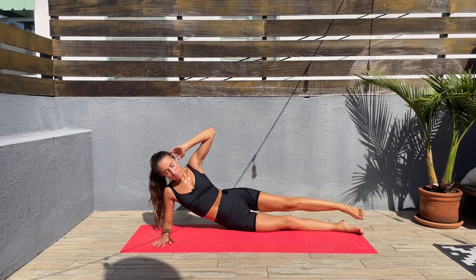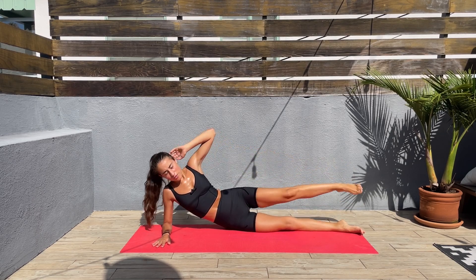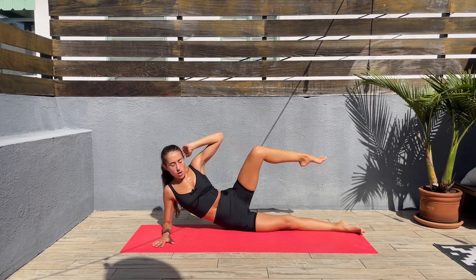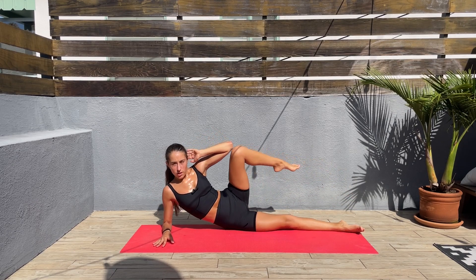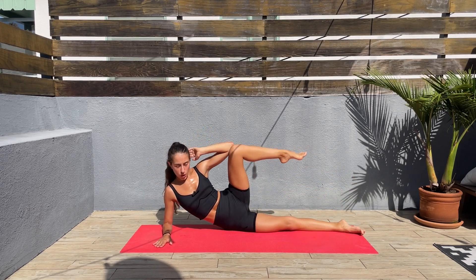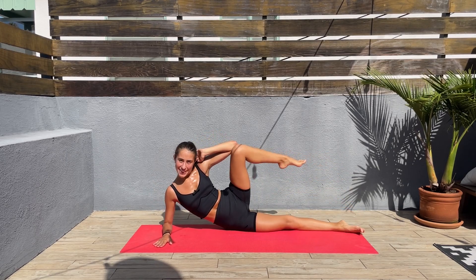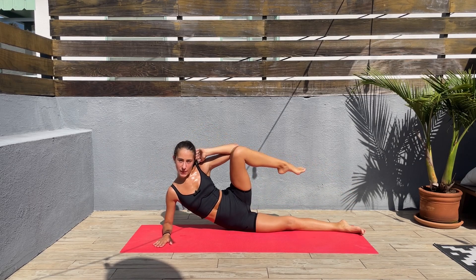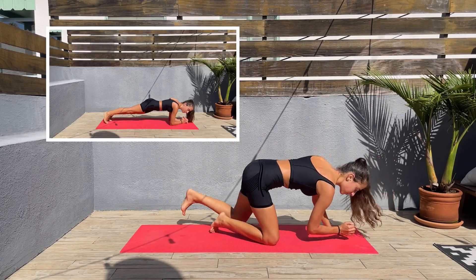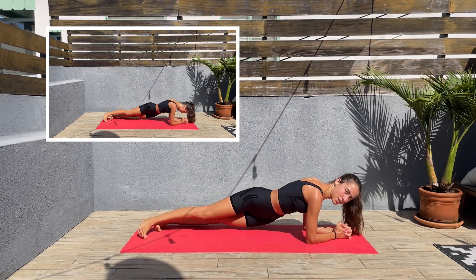We'll go from low plank to the right side or left side first, and then we'll do the other side — a bit different, we'll do more hip dips than if we were doing both sides at the same time. Ten seconds left here. Three, two, one — let's release. Let's come to a low plank and we'll be doing hip dips to one side first. Top down, let's go.